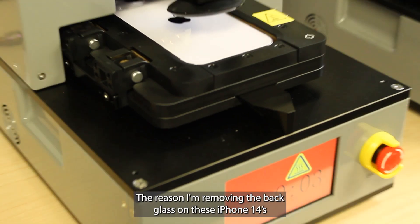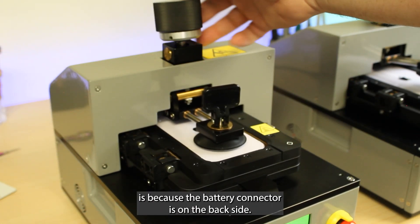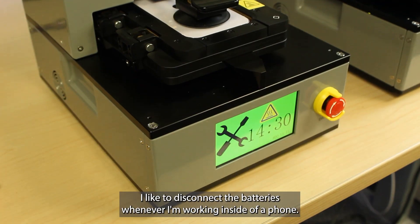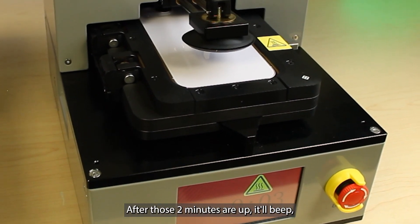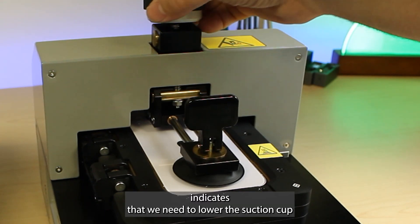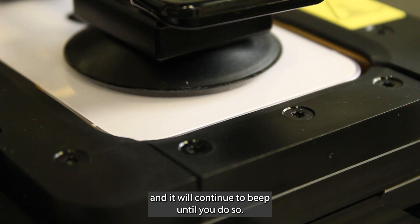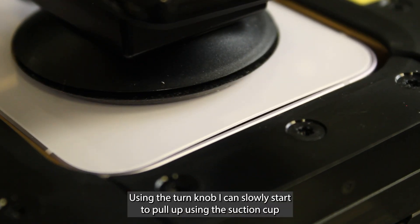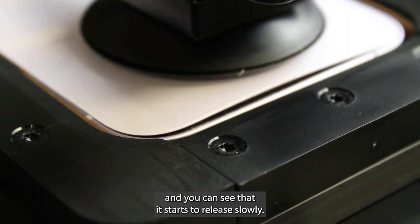The reason I'm removing the back glass on these iPhone 14s is because the battery connector is on the backside. And to be safe, I like to disconnect the batteries whenever I'm working inside of a phone. After those two minutes are up, it'll beep, which indicates that we need to lower the suction cup. And it will continue to beep until you do so. Using the turn knob, I can slowly start to pull up using the suction cup.